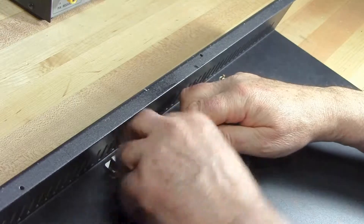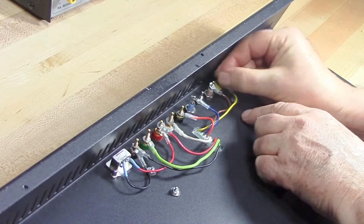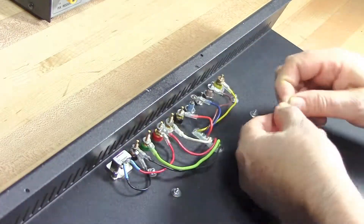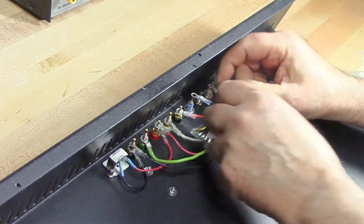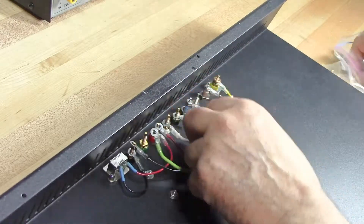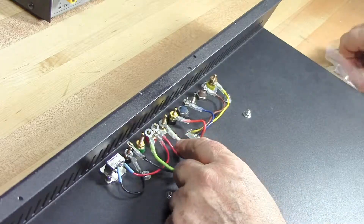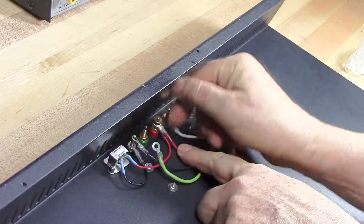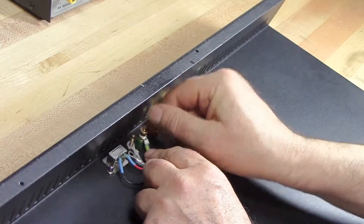Now we're just going to apply some nuts and hand tighten them. The whole idea here is just to test fit this and make sure that each of these wires is of appropriate length — not going to be strained or bent — and just to convince me that this part of the project is done. These wires, by the way, range from number 18 to number 20 hookup wire, and the length is six inches at most, so the resistance is really not an issue. The resistance in this length of wire between 20 and 18 is not significant.